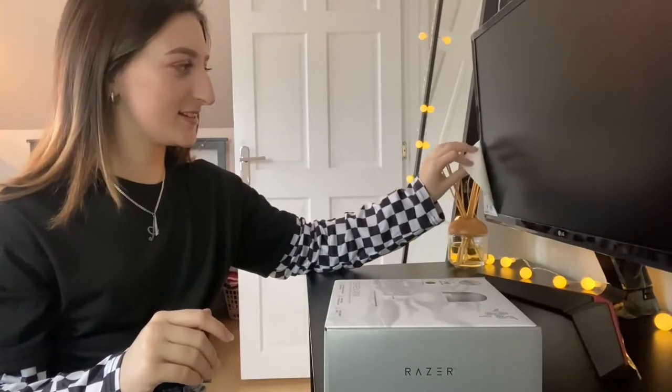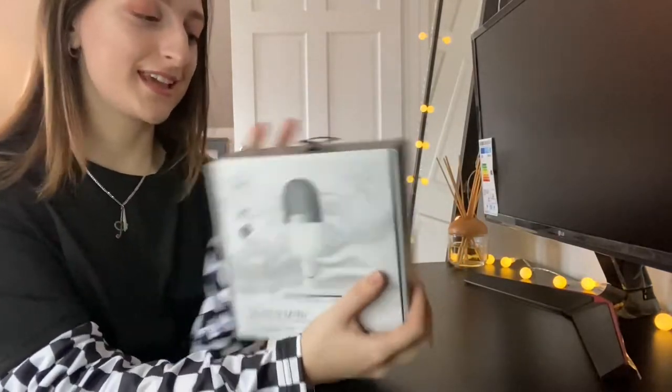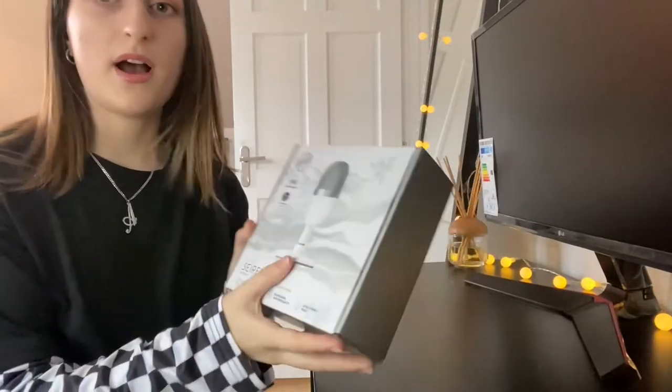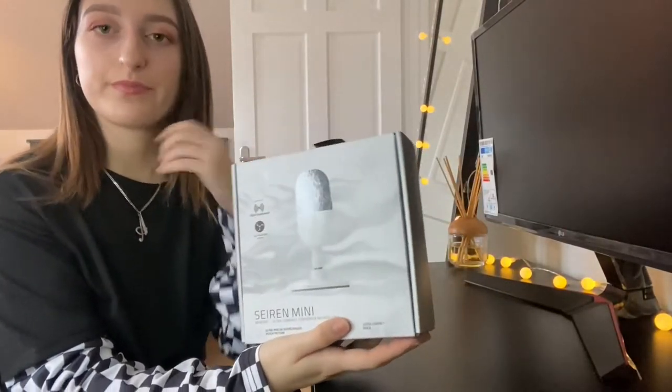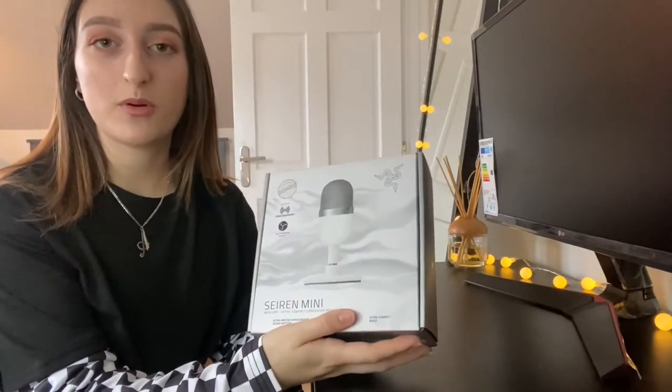In today's video I'm going to be unboxing my Siren mini mic, which I'm super excited to check out and see how it is. I did hear a lot of good reviews about this — that's why I bought it. I just hope it lives up to my standards. This is my new monitor; I haven't even taken the plastic off yet, so just ignore that. I also just filmed an unboxing of my Huntsman mini keyboard from Razer.